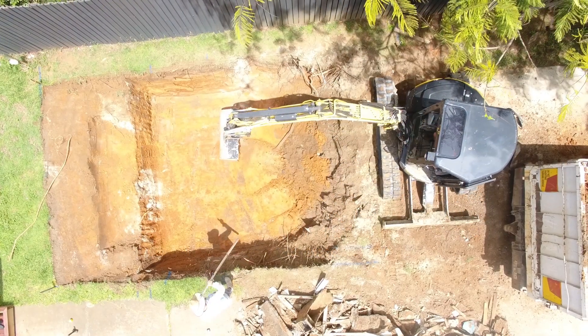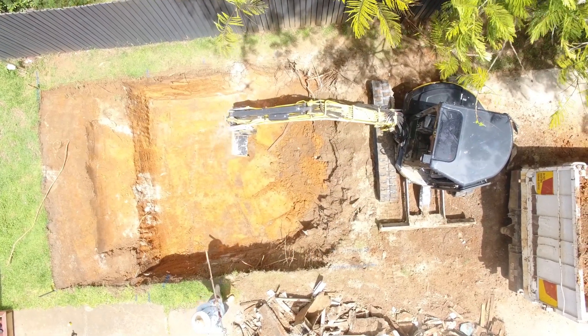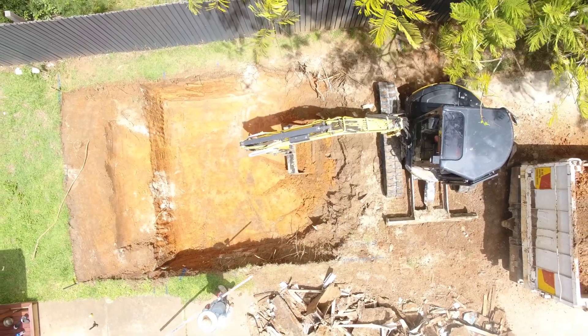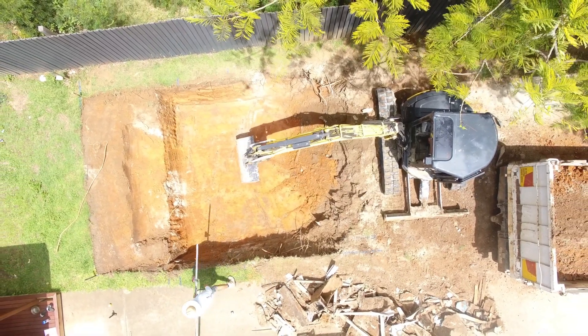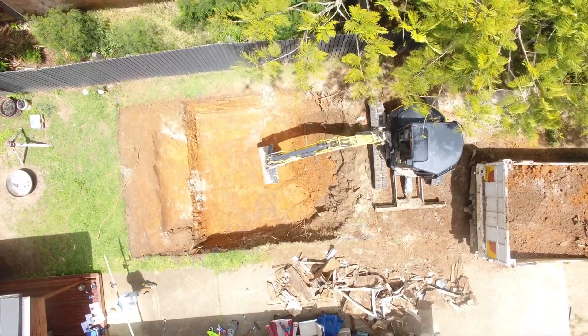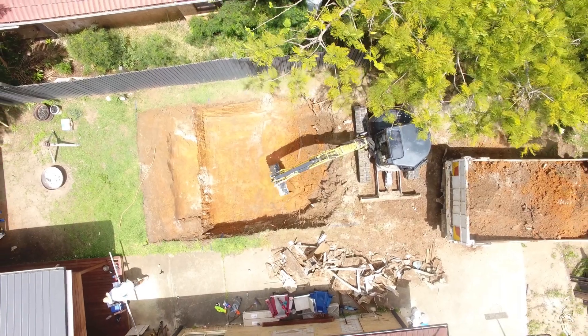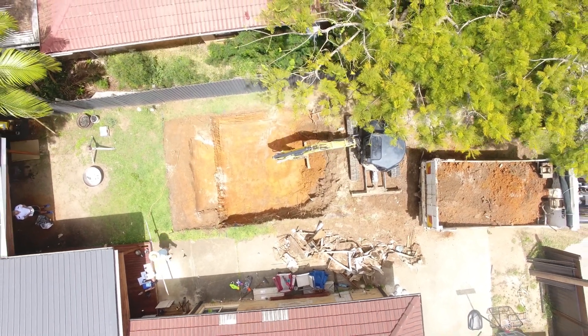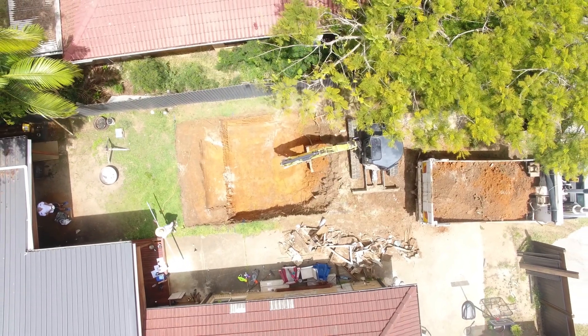Hello again DIY pool legends. Today we're going to be talking about bedding and backfill material. Of all the questions that get asked about fiberglass pool installation, asking about what type of bedding material and backfill material to use has to be right up there with the most popular. So what is bedding material?